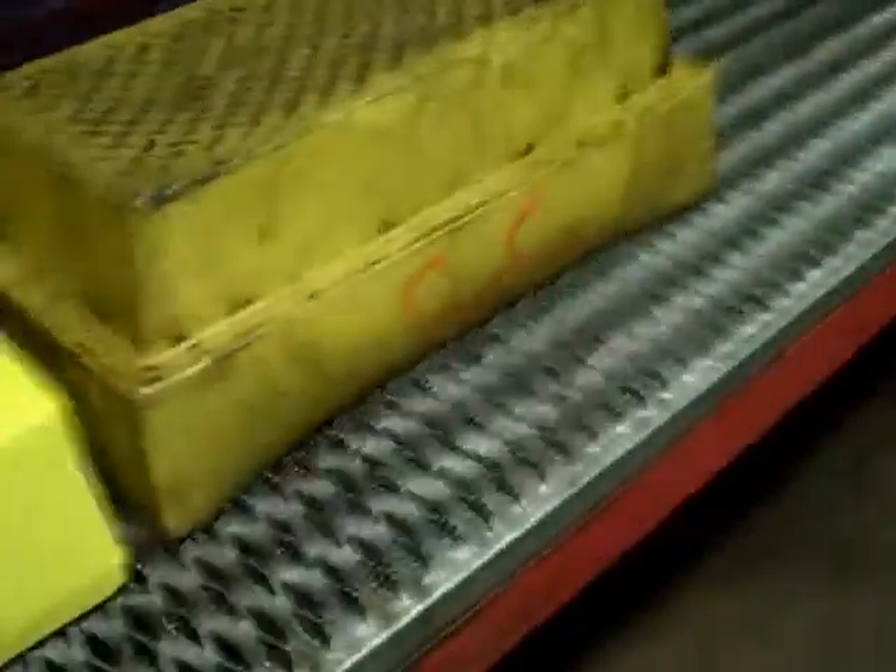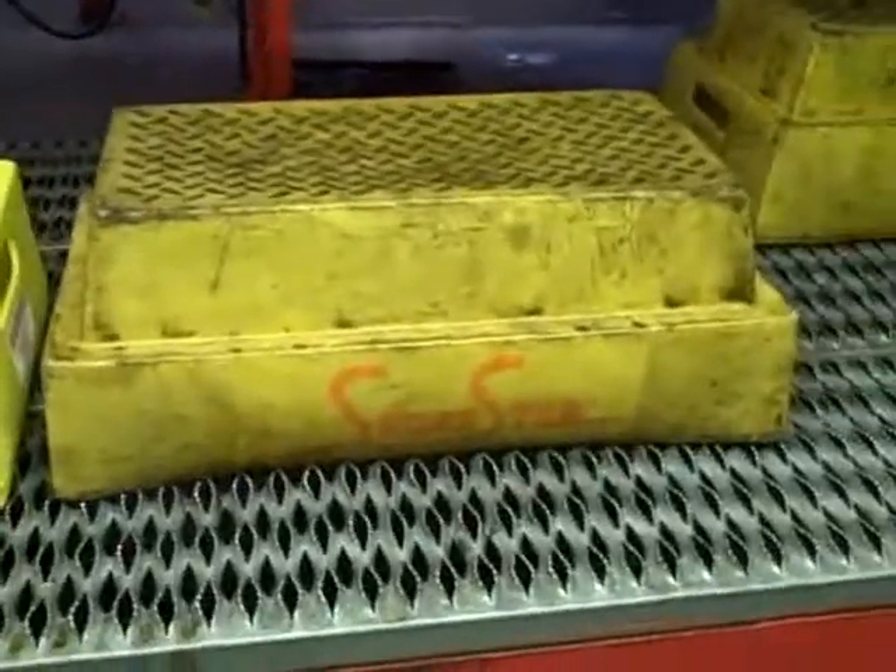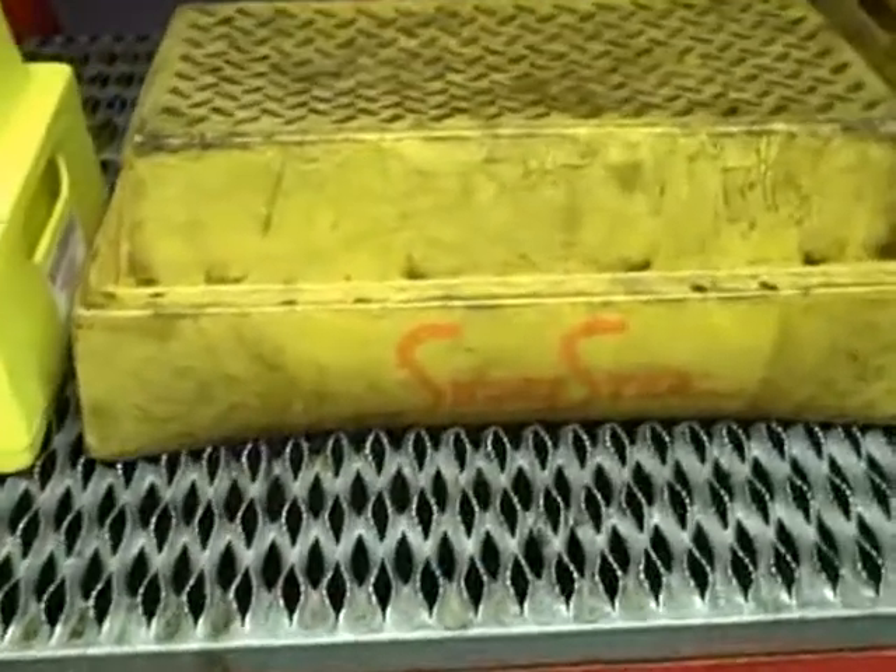But over here we have a step that's been used for three or four years. It's pretty well worn out because of the grating on this.